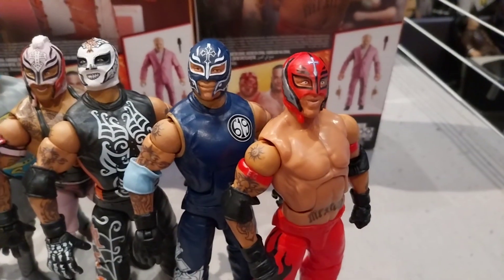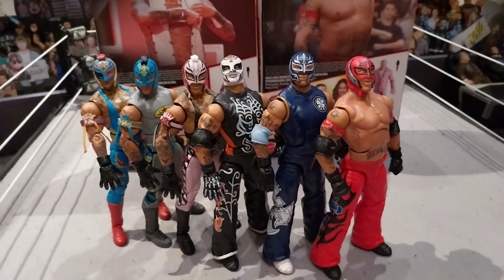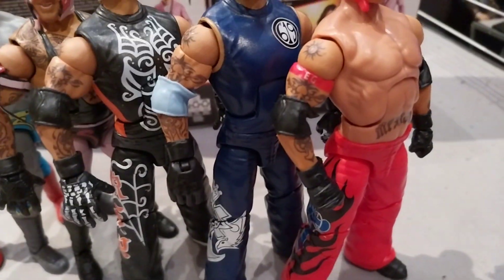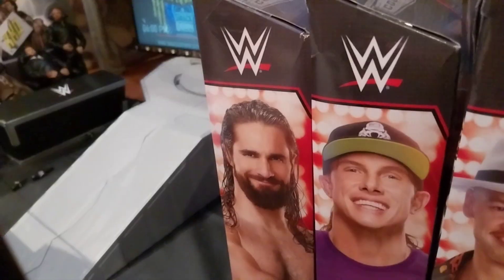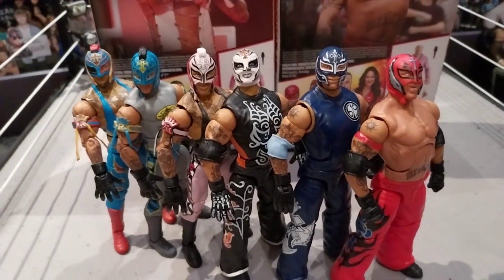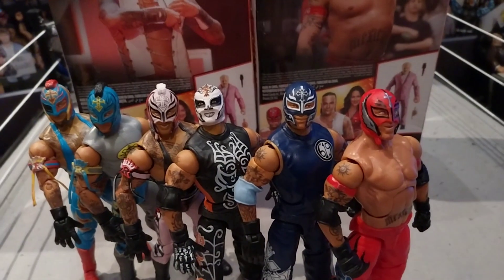Here are some Rey Mysterio comparisons - here's every single Rey Mysterio that I own. How many do you need? I need them all because I love them so much. I've just got so much passion for Rey Mysterio figures. Another one of my favorite figures to collect out of a wrestler has to be Seth Rollins. Matt Riddle - his elites are also very good, I've got every single one of his so far. Here are the Rey Mysterio comparisons - note this is not in order.